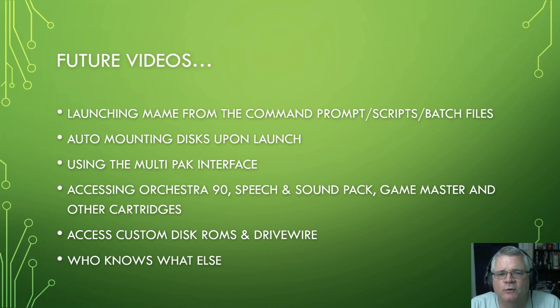Check us out on Discord at discord.cocotalk.live and let's keep that conversation going. Take care everybody — CoCo forever.